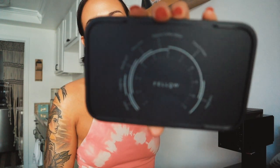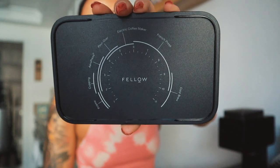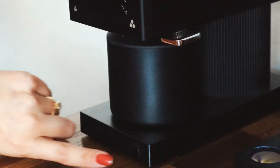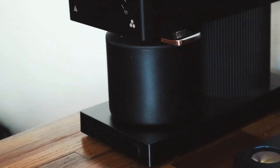Now I pour the weighed-out beans into the grinder. I have it set on the grind setting I prefer — I've done a moderate amount of research and development on that. This company also has a little descriptor on the bottom of the lid giving guidance on brew method and what grind size to use. I make sure the lid is flush, it magnetizes into the base, and then I hit the start button.